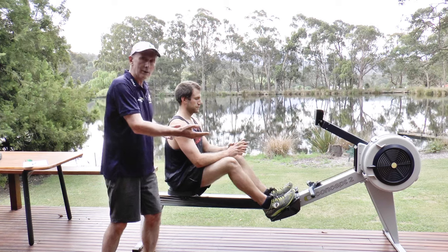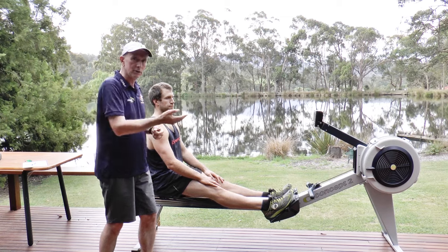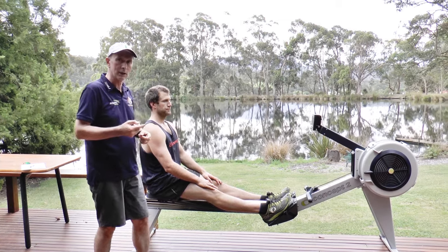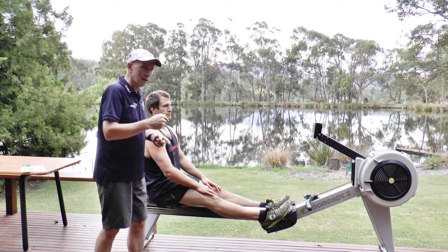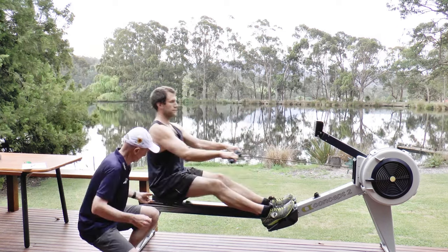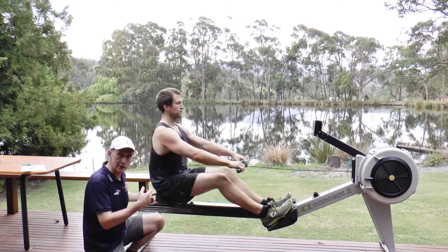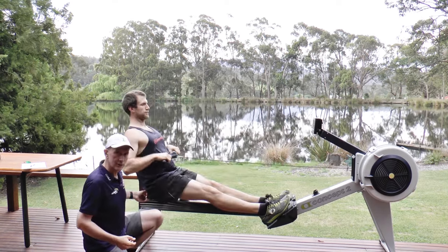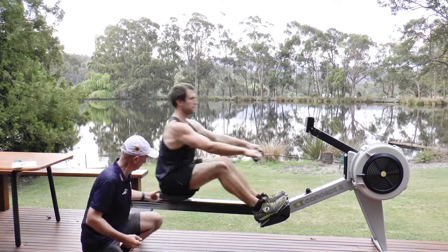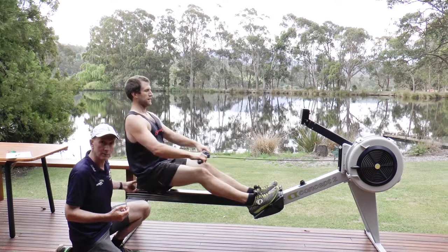If they're not under power and you can't move the seat a little bit when they're in that middle phase, then they're not doing it correctly and haven't got the maximum power. I'm just hanging onto the seat gently, and when he's going, it's just moving a bit — just giving it a little tug in the middle bit of the stroke.